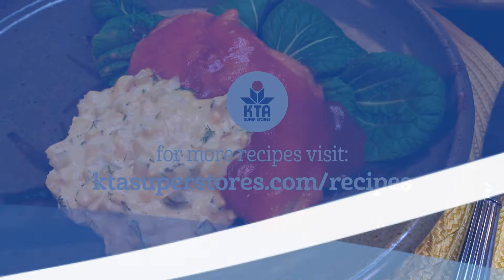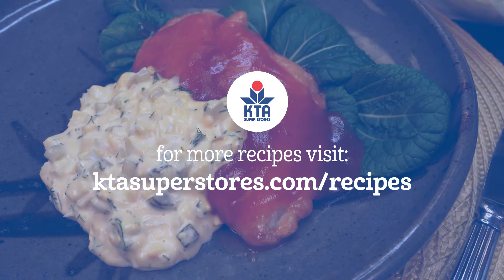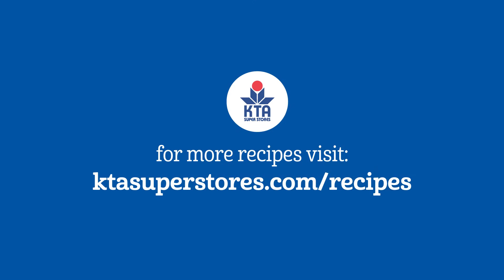For this recipe and more, please visit ktasuperstores.com/recipes.